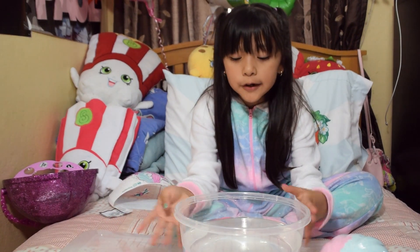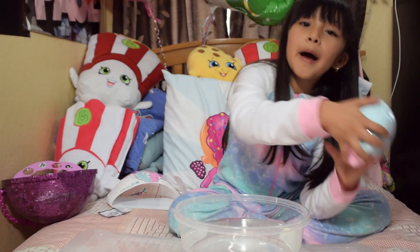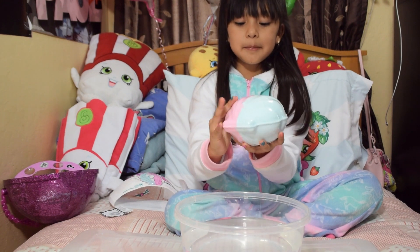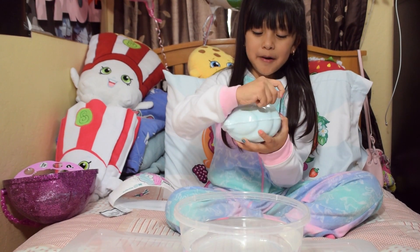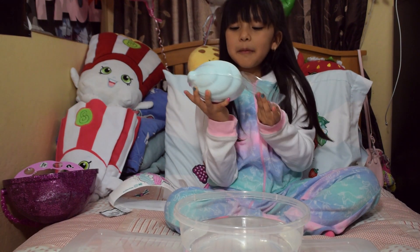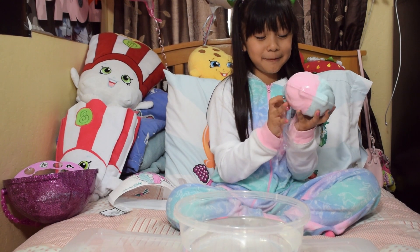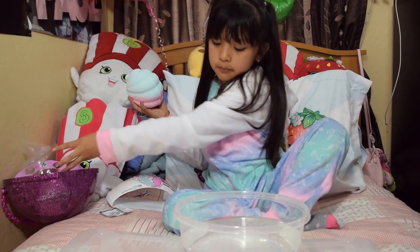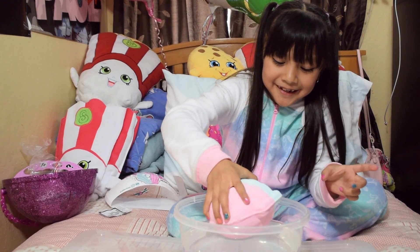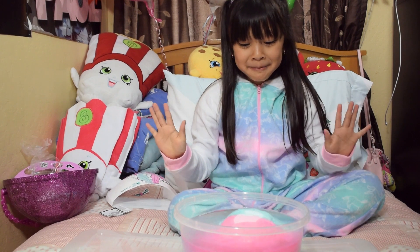So I have my water — it's nice cold water — and I have my bath bombs. Let's be careful with the water. I'm going to open this bath bomb. Oh my goodness, it smells like... I don't know what it smells like. Let's add this bath bomb in. Are you guys ready? Oh my God, hopefully this doesn't spill.